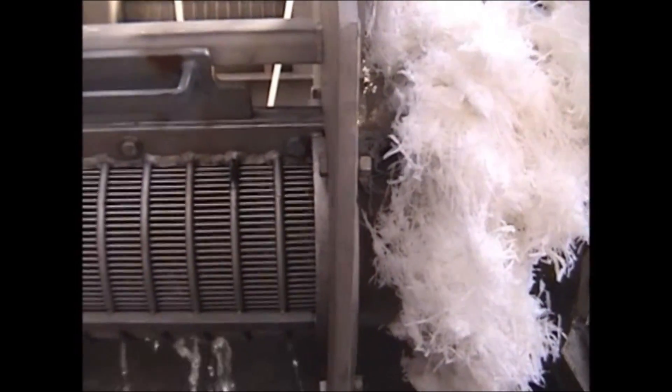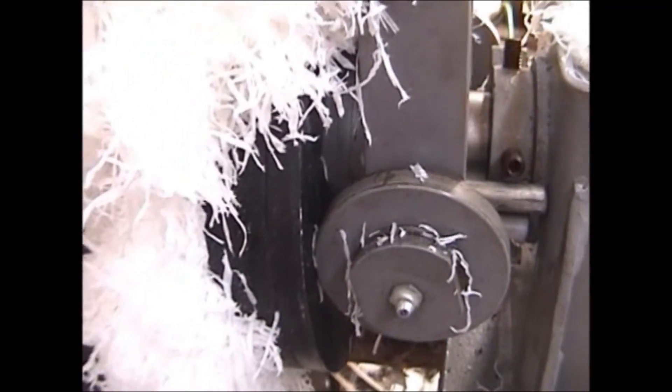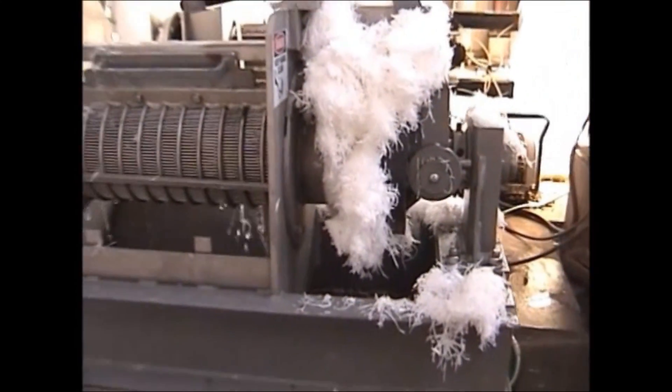We are not getting a lot of fork out of this — not creating a very nice dry product. I think it runs great in this price.